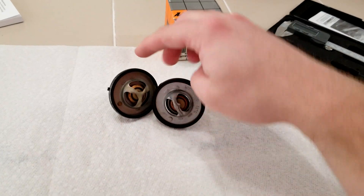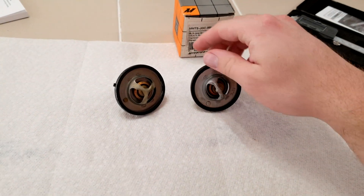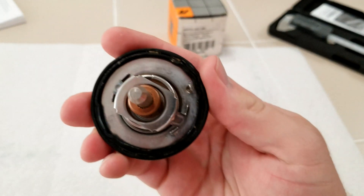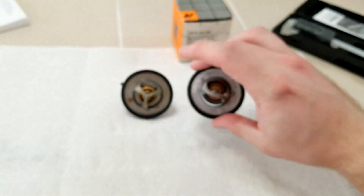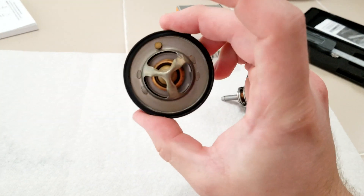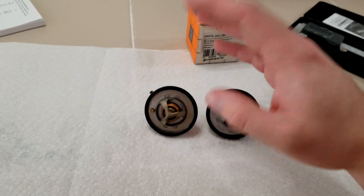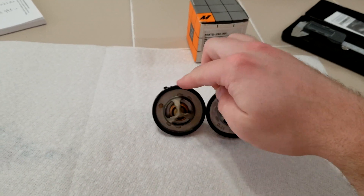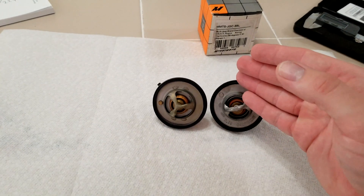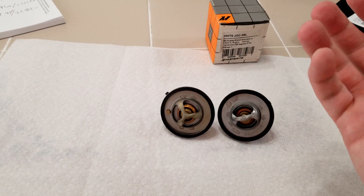I want to note that both of these thermostats are used. I didn't feel it was appropriate to put a used thermostat up against a new one. I wanted to show how the gaskets on both are kind of deformed a little — you can tell they've actually been in the thermostat housing. This one's got a little bit of corrosion on there. But they're both in good shape; this one I know for a fact is still functional — I keep it as my spare. So let's go ahead and boil them and see how they both behave.